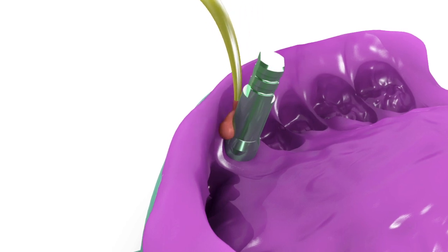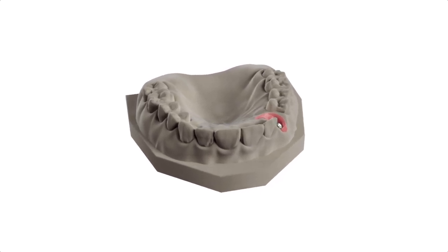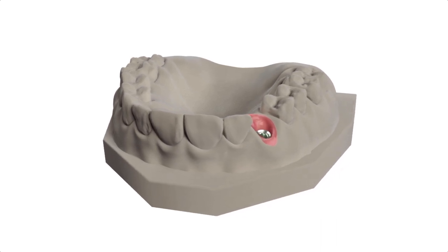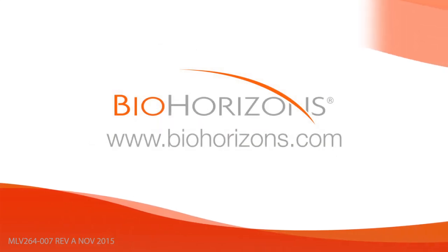Syringe soft tissue replica material around the analog. Fabricate a working model using minimal expansion high hardness dye stone. Articulate the model according to normal laboratory procedures.